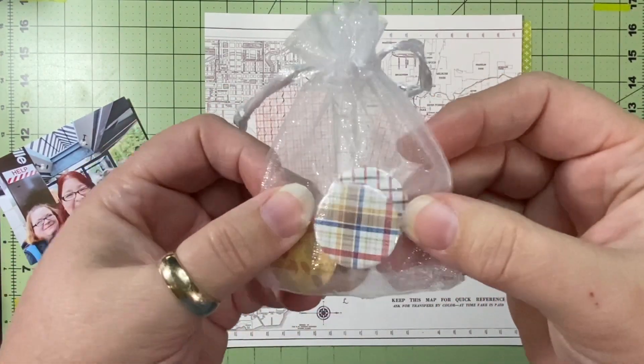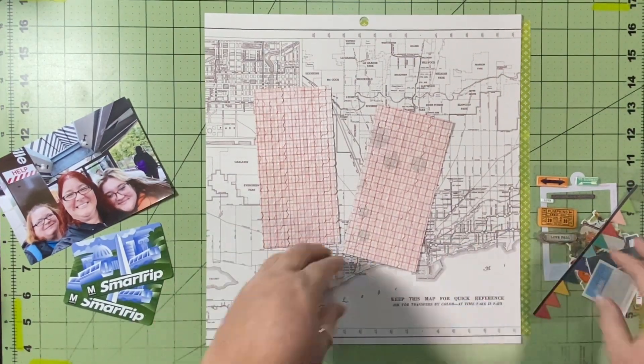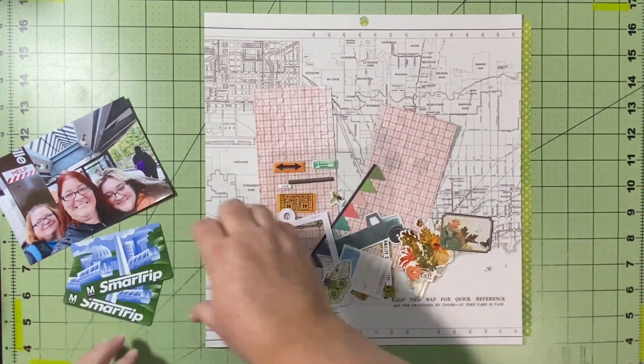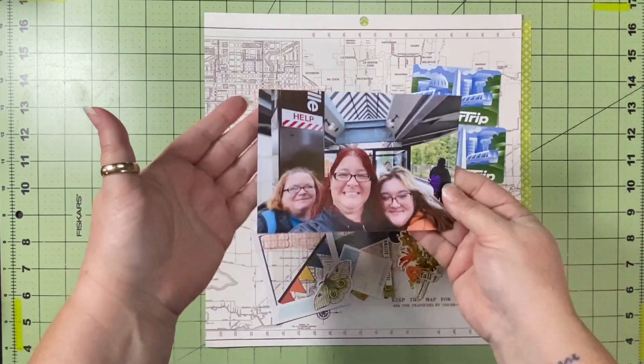I'm also bringing in a flare from the Flare Hut. So, lots of stash — different things that are sitting on my desk that I want to get used up. I've got my papers, my embellishments, my picture, and my ephemera. Let's see how this goes.